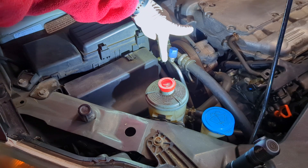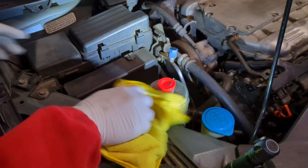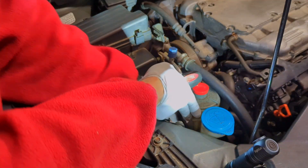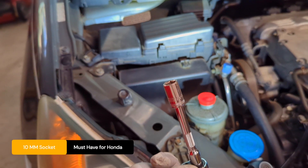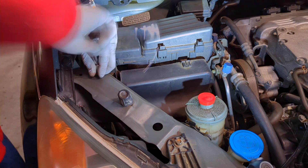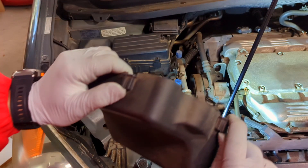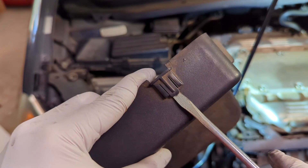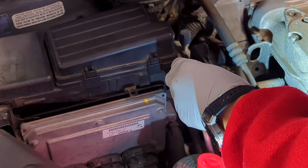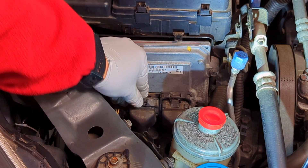The engine mount is down here and is connected to the engine through a bracket. So there are a couple of things in the way: the power steering fluid reservoir and the PCM module. Just move the reservoir aside — 10mm is your friend on the Honda. There are a couple of tabs here; pull them up and then pull it out.